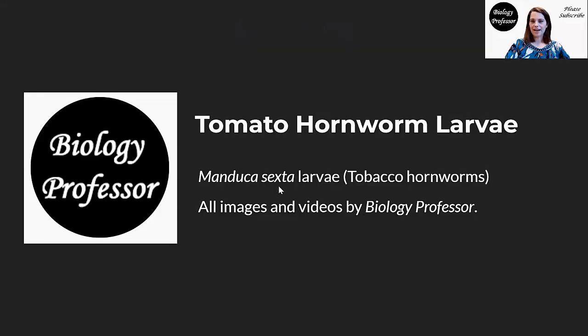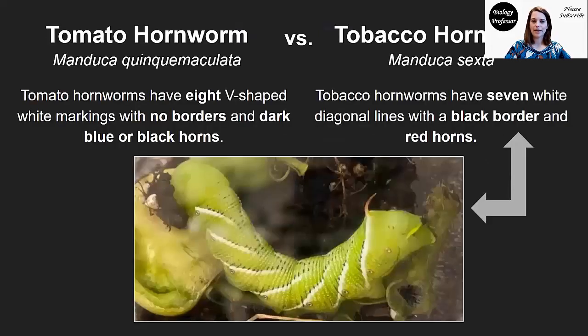They're actually larvae of Manduca sexta, which is the tobacco hornworm. Tobacco hornworms and tomato hornworms are species in the same genus, so they're very closely related. Their ranges overlap, their host plants overlap. It means that you can find tobacco hornworms on tobacco plants or tomato plants, and you can find tomato hornworms on tobacco plants or tomato plants. In this case, they're actually tobacco hornworms that I found on my tomato plants.